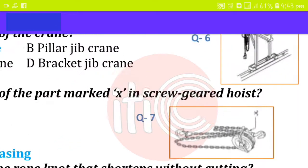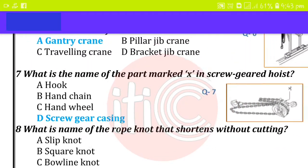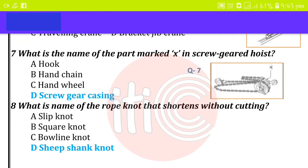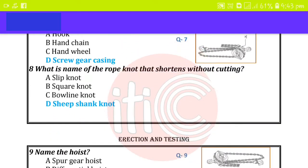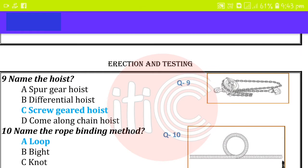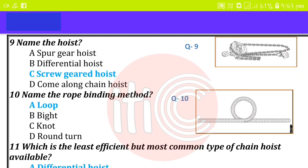What is the name of the part marked X in the screw geared hoist? Screw gear casing. What is the name of the rope knot that shortens ends without cutting? Shift sink knot. Name the hoist: screw gate hoist. Name the rope binding method: loop.